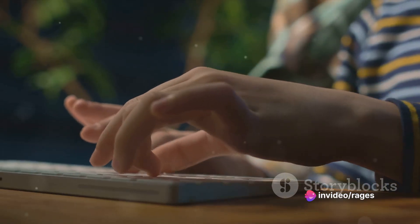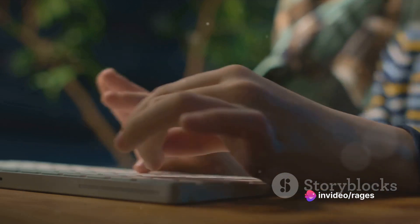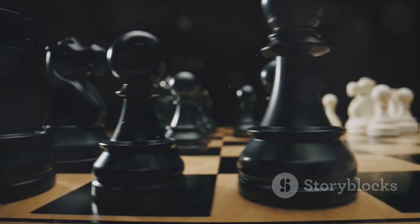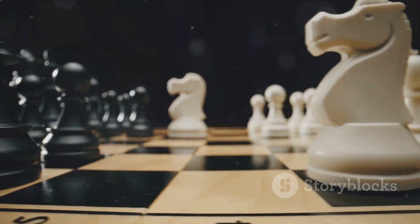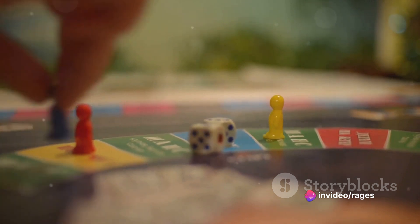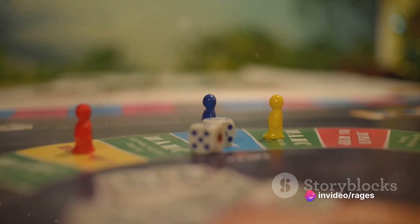The goal of the game? To make your opponent show all 10 fingers at the same time. The first person to achieve this is the winner. But remember, strategy is key. Choose wisely which hand to use and which hand to touch. Each decision could bring you one step closer to victory or one step further away.